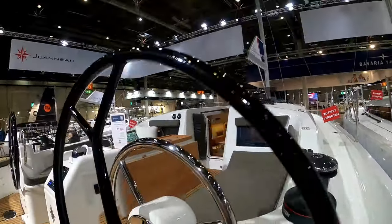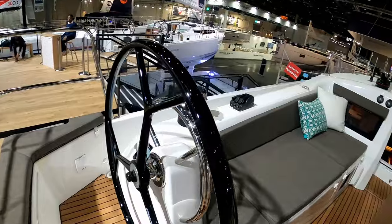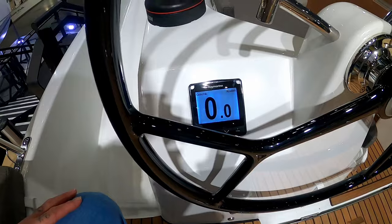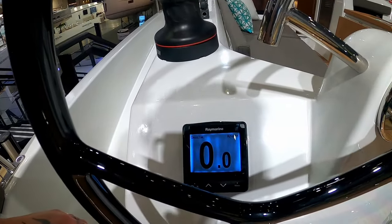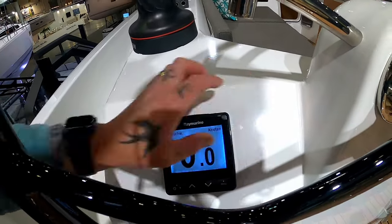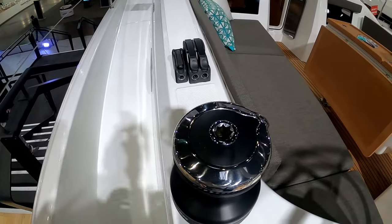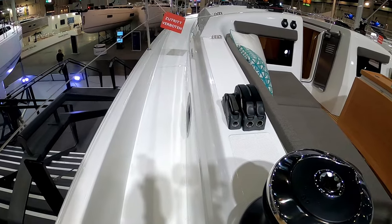Over on the port helm you have wind instruments and repeaters. I would probably have a second autopilot or something like that so your wind instruments can be over here — you can have one if you're being a little bit lazy. And then once again another Harken 46 self-tailing winch and your bank of clutches there.